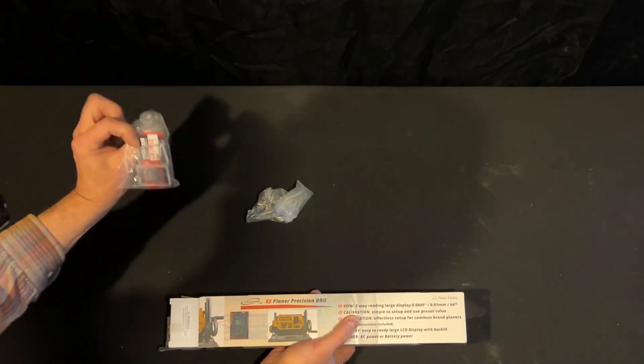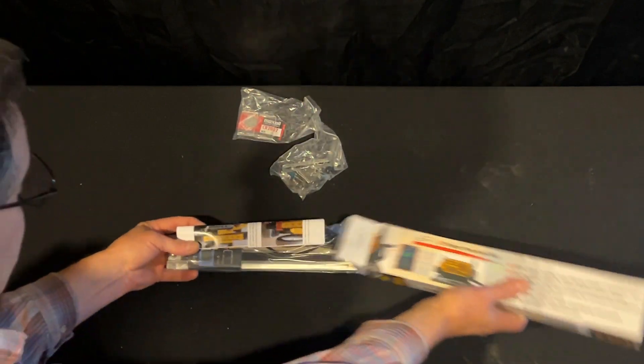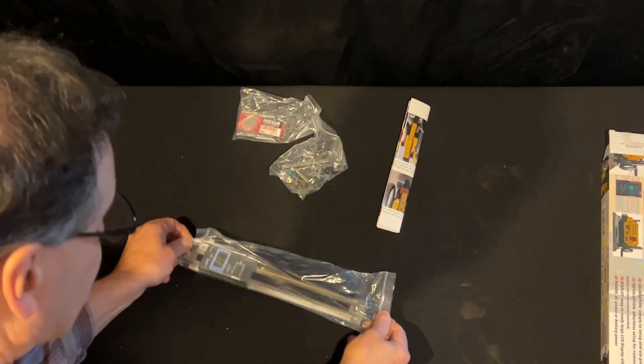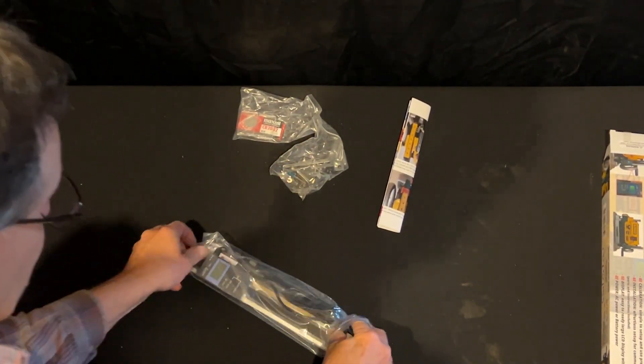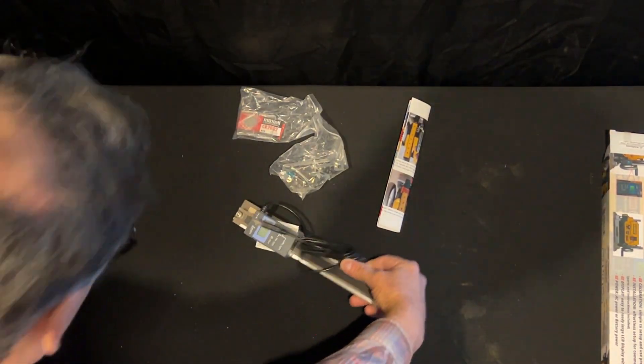It looks like I've got a hardware kit, an extra battery, and a clear lens of some sort. There's the instruction manual, and the actual digital readout, scales, and associated wiring.